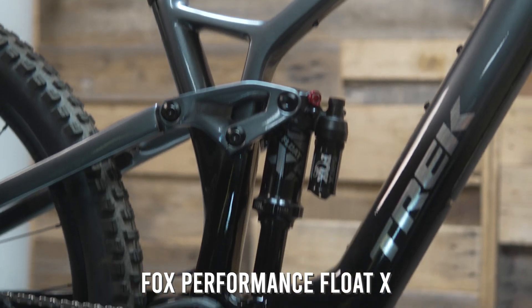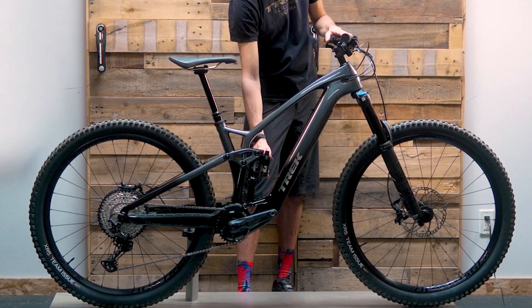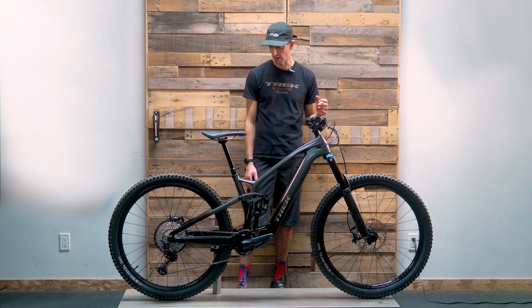The Float X rear shock includes the extra piggyback to manage heat. Again, you've got a firm setting for climbing — a nice rear shock to match the fork. It's a good suspension package and definitely an upgrade from the model below, the 9.5.